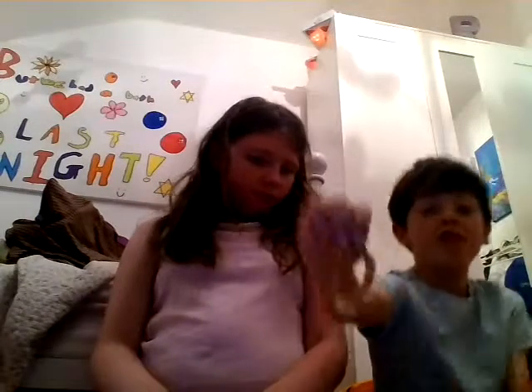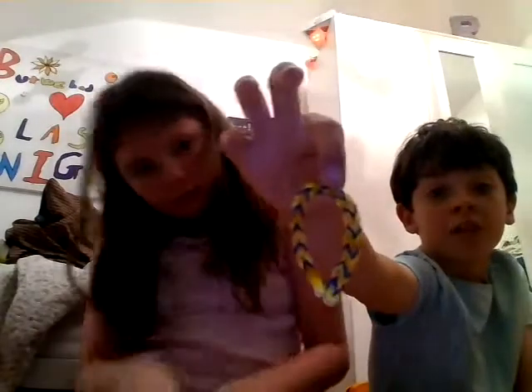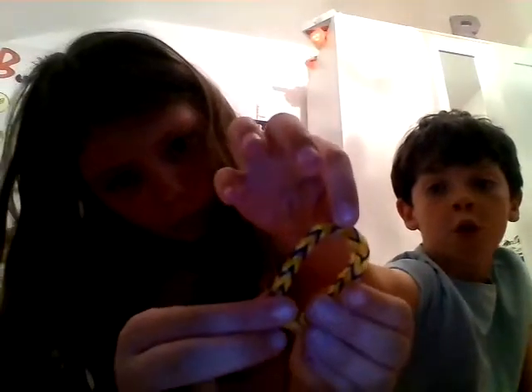This is another fishtail that I made on the same day. It is blue, orange and yellow — kind of looks like python colors. Same as the other one, different colors.